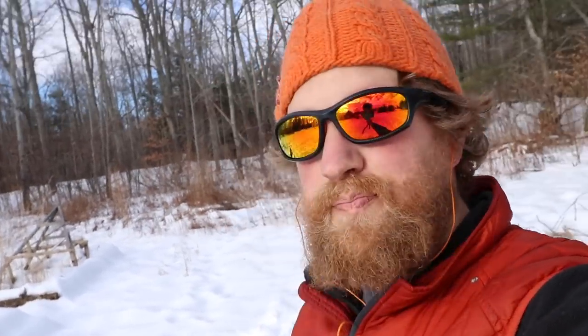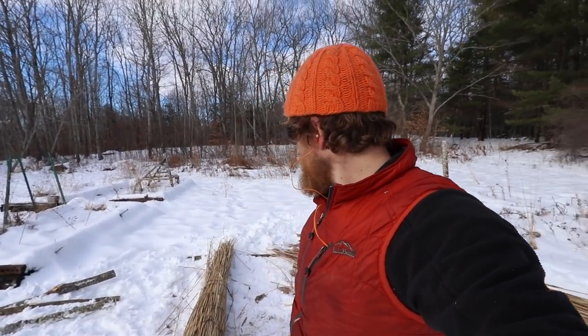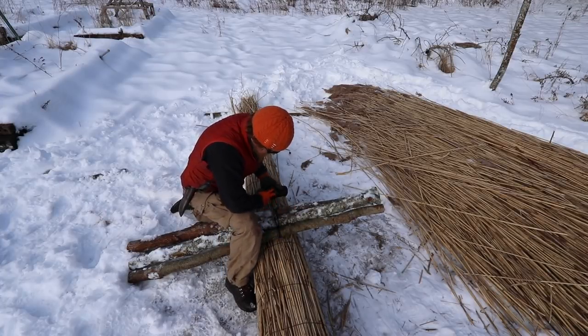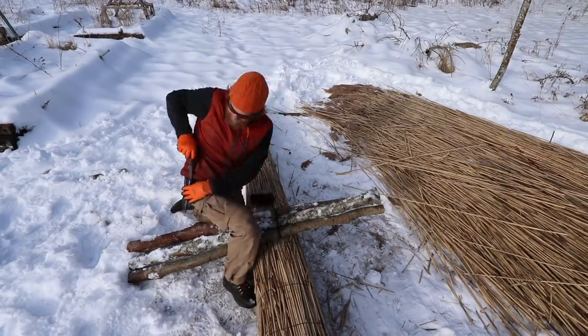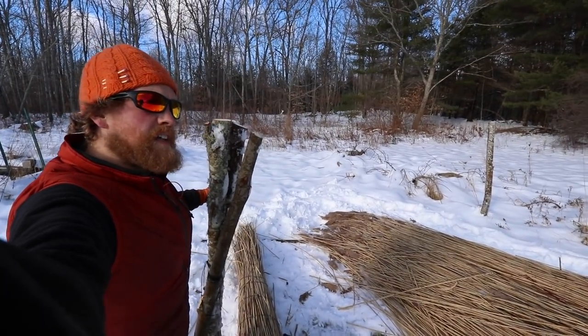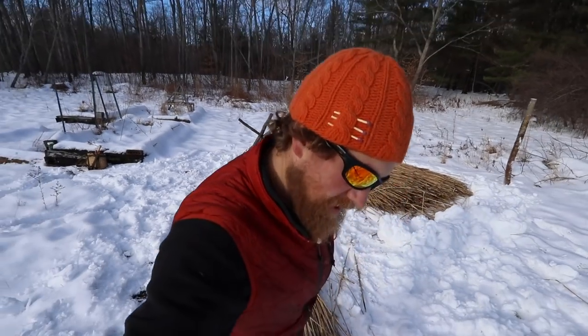I need to make some sawhorses now — that's why I've got these sticks. I don't want to sit around in the snow. I want to be able to tighten up the strings I've put on it, which right now are just temporary to hold it together. I'm going to make two tripods and set the boat onto them as sawhorses, so I can work the line around it in a better fashion — one that ties off well and won't slip around.